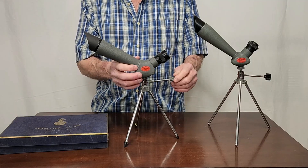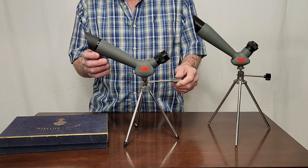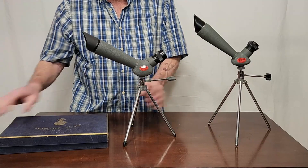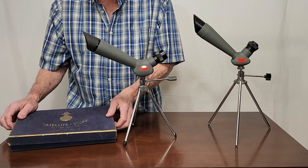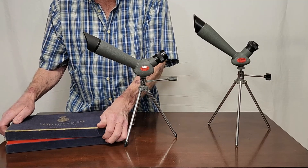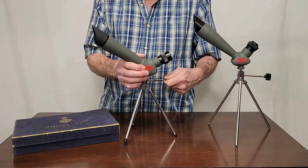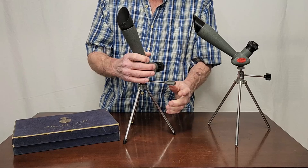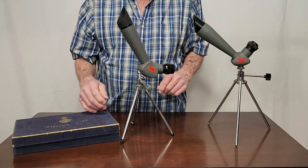I first showed you this one in part four. This is the Tasco satellite scope 7x40, I think. It comes in a nice sort of velveteen kind of box. It's interesting and unusual because of the 120-degree angle, and I think most of the Tascos that I've seen are at that angle — 120 degrees.